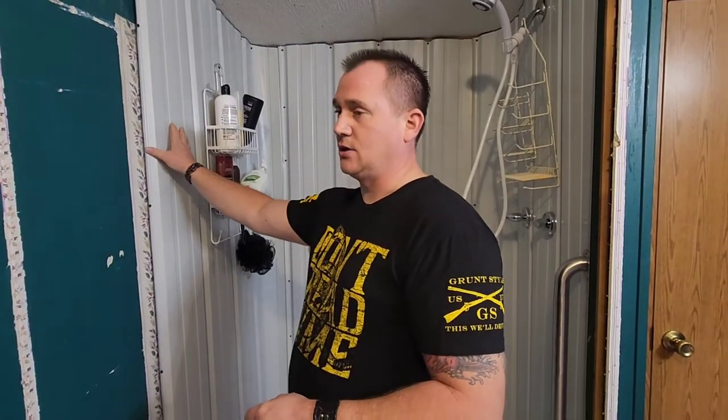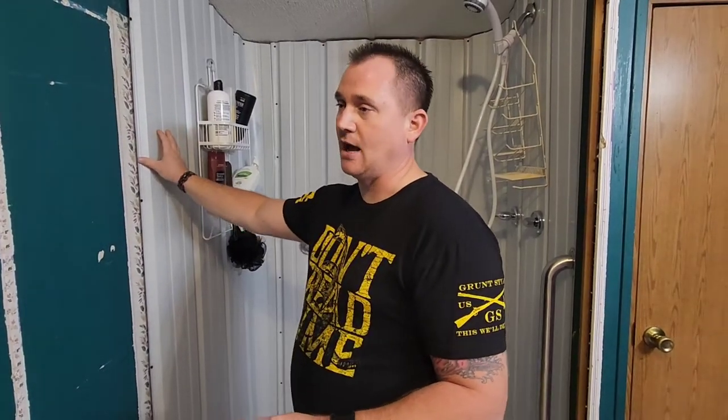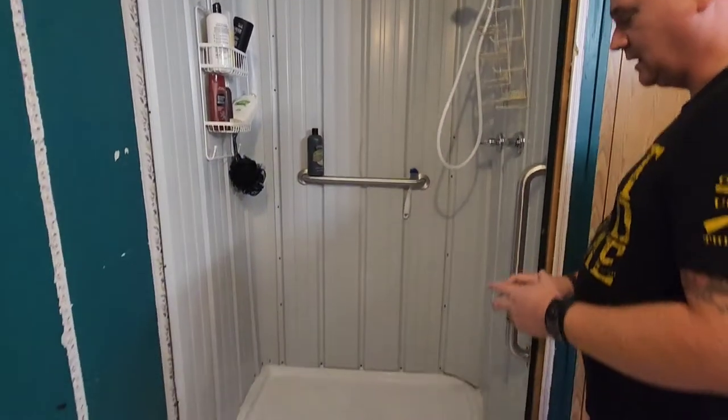You can also use galvanized steel — you can buy the eight-foot sheets at Lowe's or Home Depot. Now since prices are high, those sheets are around $22 each.